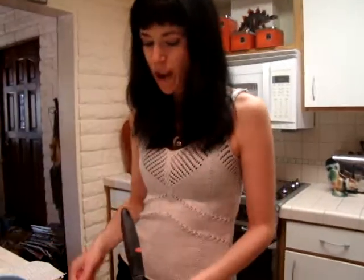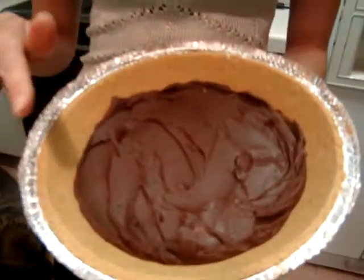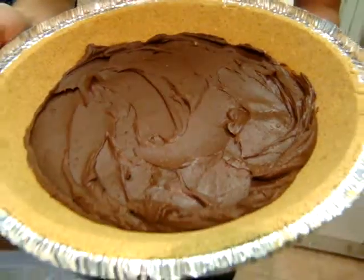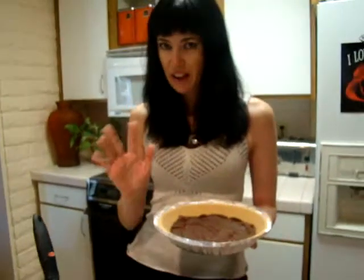My first step is to take one graham cracker crust, and I have actually tweaked the original recipe and layered a layer of chocolate in the bottom. This is four ounces of chocolate chips melted with one tablespoon of butter, and then you put it in the fridge just to settle up a little bit.